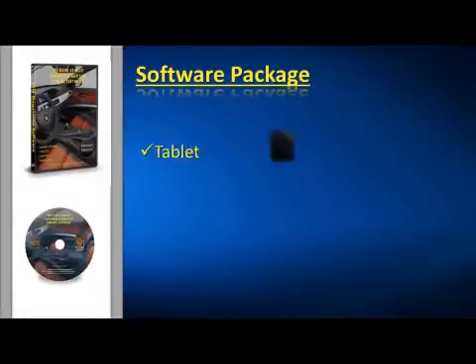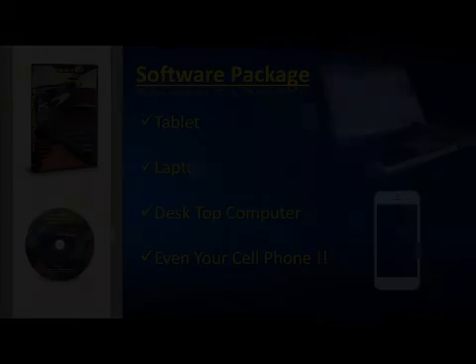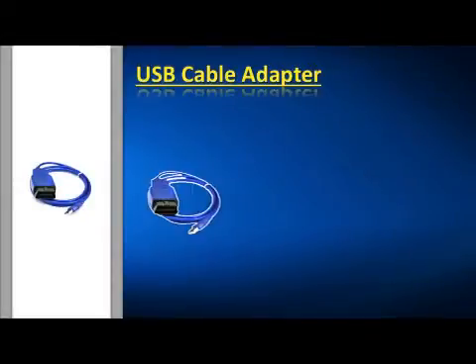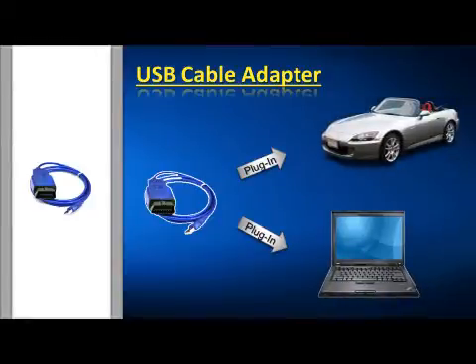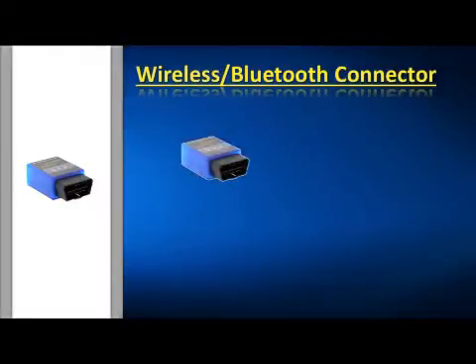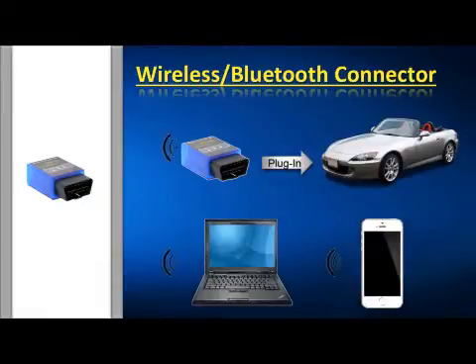What we have is a software package you can use with your tablet, laptop, your desktop computer, and even your cell phone. Along with the software we put together, we've included the USB cable which plugs into your car or truck's OBD connector and into your computer. And to go wireless with your computer or cell phone, we've included a special wireless Bluetooth adapter.